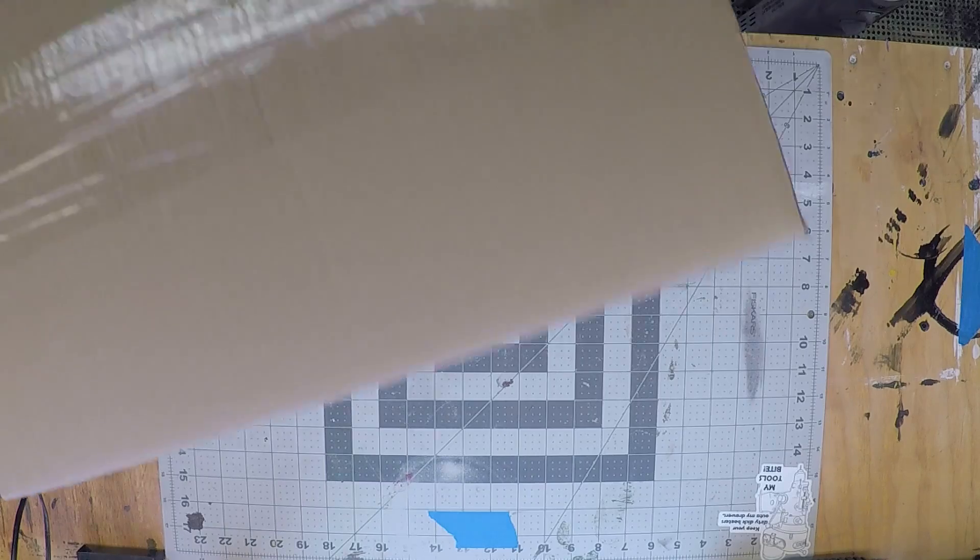My name is John. You're watching Apprentice Marks, and in this video I'm going to assemble a CNC Labs desktop CNC router. Let's get started.